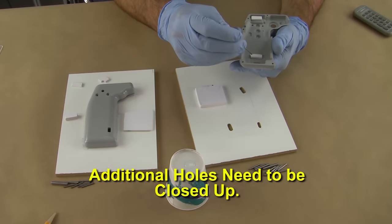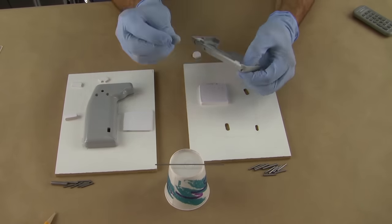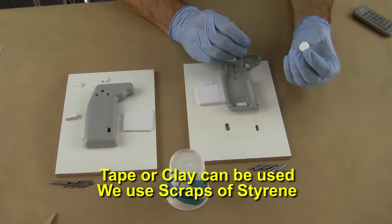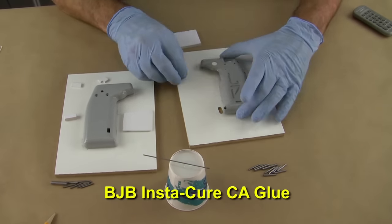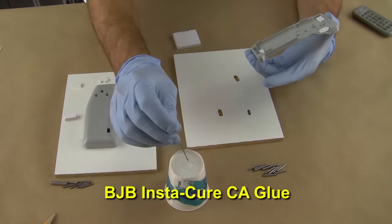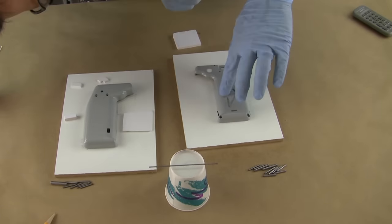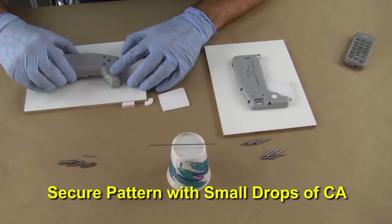Before we can attach the patterns to the splitter board a few more holes need to be closed up. You can use tape or clay, but we use scraps of styrene lightly bonded to the underside to close the hole. Small drops of BJB's Instacure CA glue holds the styrene pieces in place. Once the holes are plugged we can continue placing the pattern on the board, securing with small drops of CA glue.